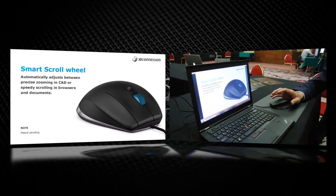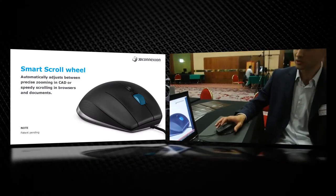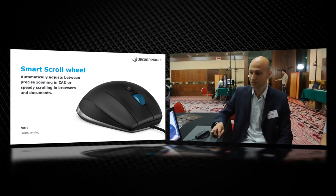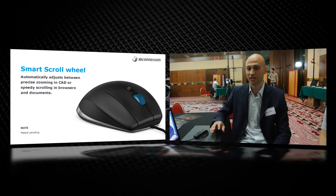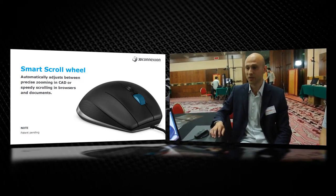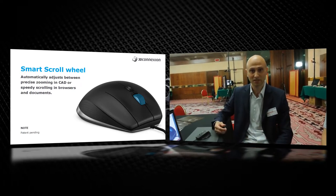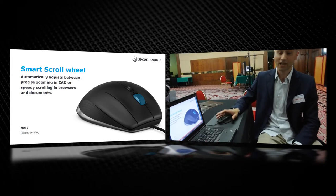We have a smart scroll wheel. It's very important because you can have really precise click-to-click zooming in CAD. But when you use this in the office — like Excel, PowerPoint, PDF, or the browser — it has special speed scrolling, meaning it increases speed when you move the scroll multiple times.